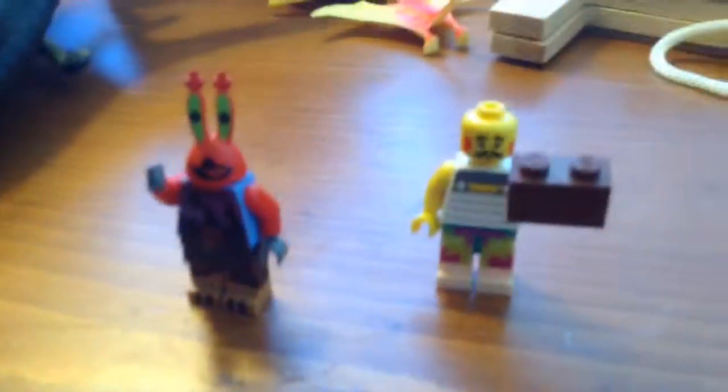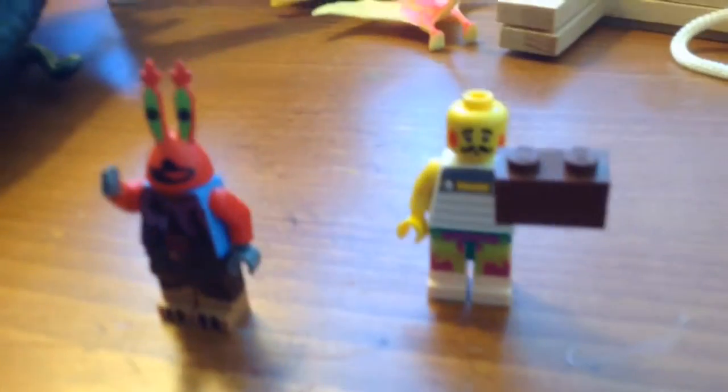Then you attach it and voila! I've got both characters. Please like, comment, subscribe, and I'll see you in the next video.